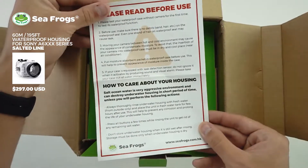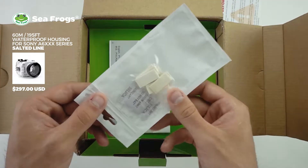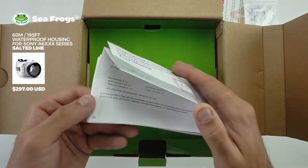We've got our little warning card telling you how to take care of your housing and what you should do before you use it for the first time. These are some anti-fogging inserts so you can pop those in the housing to avoid any fog forming on the inside of the lens port.